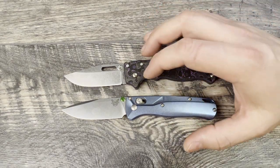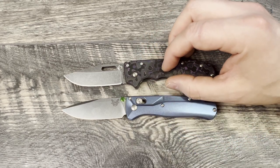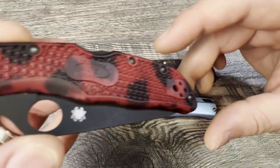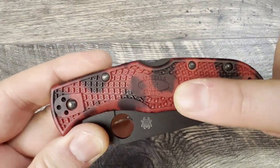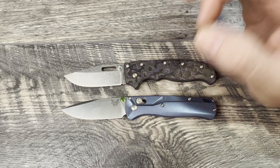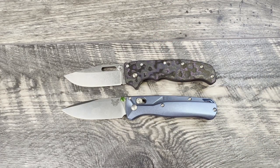Next up, handle materials: you're getting grivory on stainless steel liners versus G10. I honestly think the grivory-plus-steel-liner combo is better because the grivory had a very bi-directional pattern giving more grip, and the full steel liners made it very sturdy. The G10 felt better than plain grivory, but plain grivory definitely flexed and felt like plastic — it would have done better with full steel liners underneath. I give the handle win to the AD 20.5 for that sturdy, grippy feel in hand.